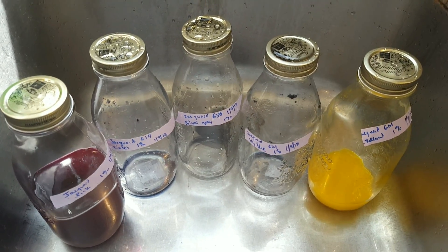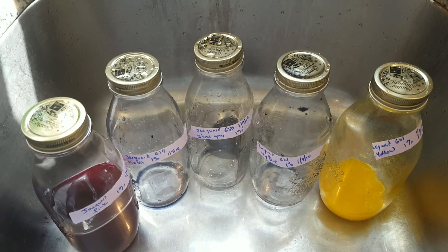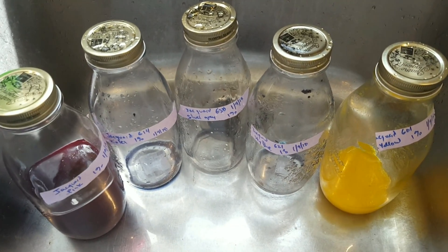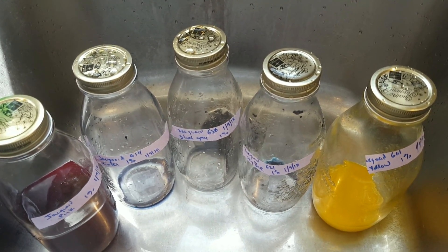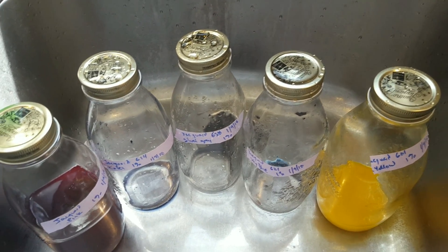Hi everyone, I am Rebecca from ChemKnits and I wanted to give a little update on my first acid dye stock solutions. I mixed these back in January and it is currently middle towards the end of September, which means that these are approaching nine months old.